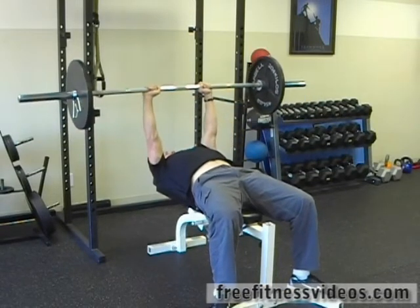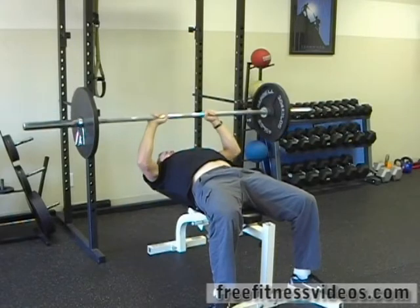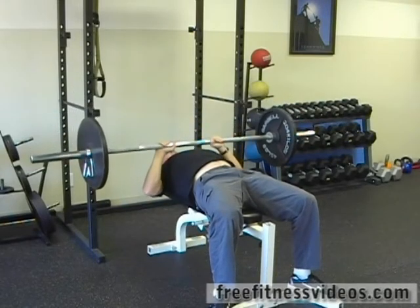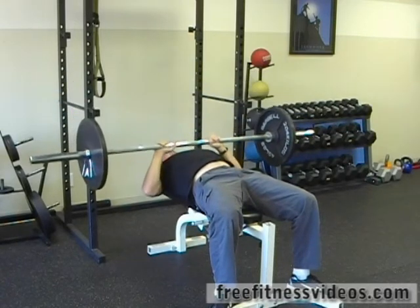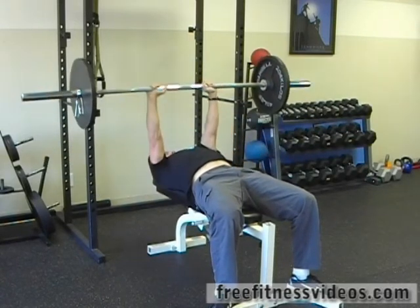Grab the bar, press straight up, lower the bar down to your sternum — nipple line — touch, and right back up. Down, nipple line, touch, right back up.